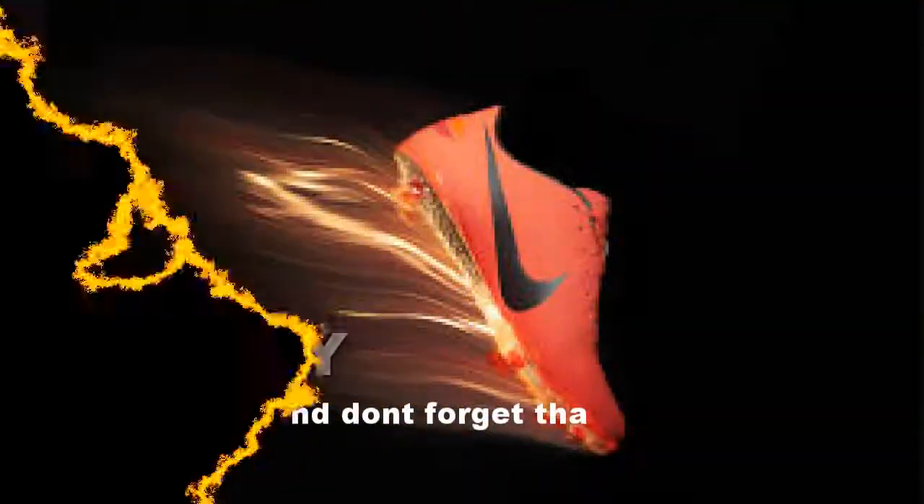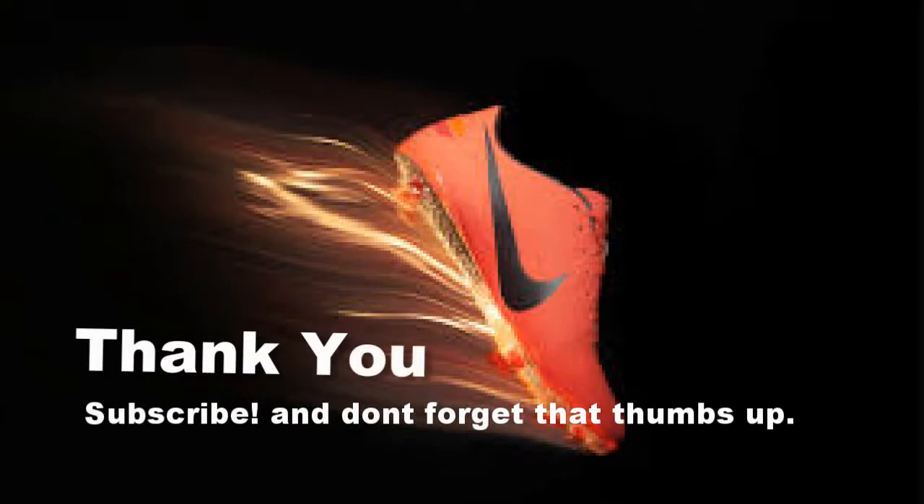That being said guys, this is my review on the shoe. I hope you enjoyed it. If you're not subscribed, subscribe, always hit that thumbs up and leave comments below. I'm shooting for 100 subscribers and once I hit that, I'm doing a giveaway. I hope you guys enjoyed this video — until next time, see ya!